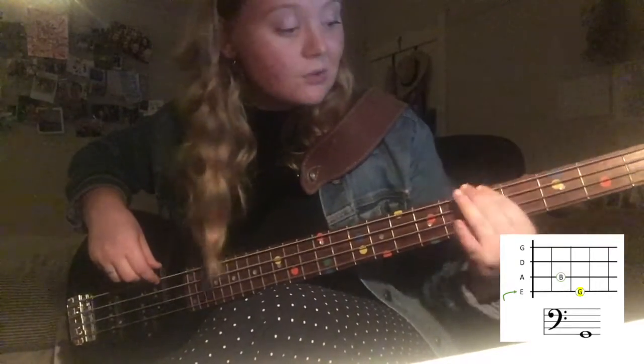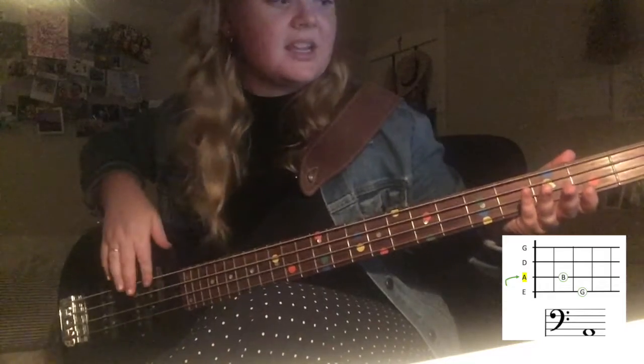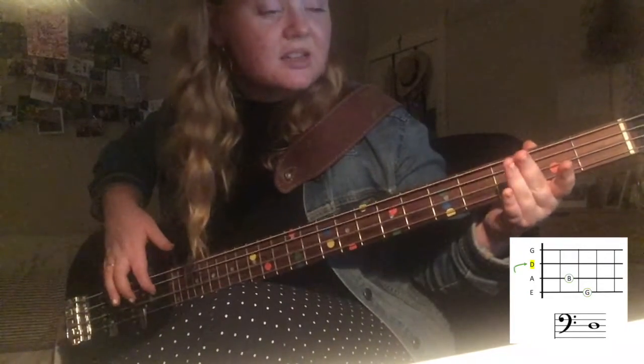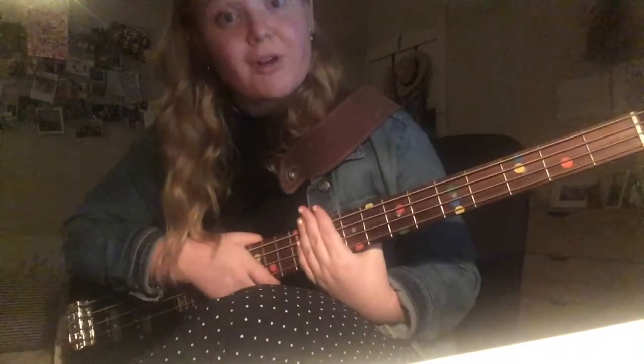Then down to open E — two, three, for two counts. G two, A two, D — and back into your chord progression: A two three mute, E two three mute, G two three mute, D two three mute, A two three mute, E two three mute, G two three mute.